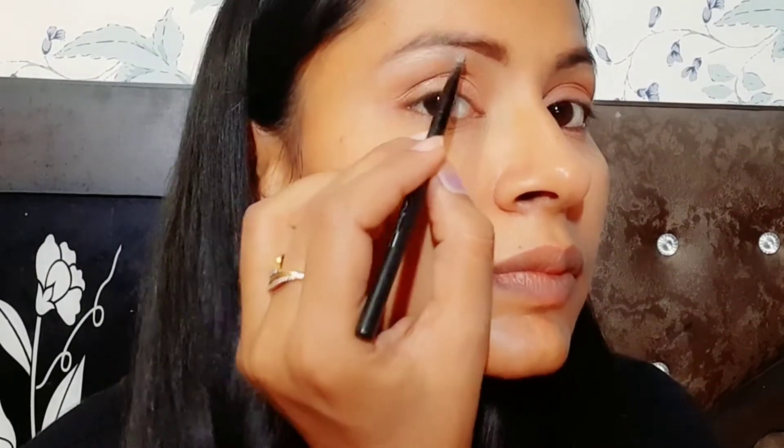You have to apply the same color on both eyes. After that, we will highlight the brow bone area using the same shimmer color placed on the eyelid.